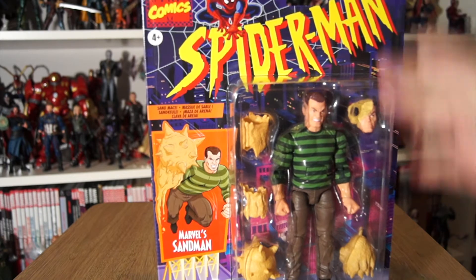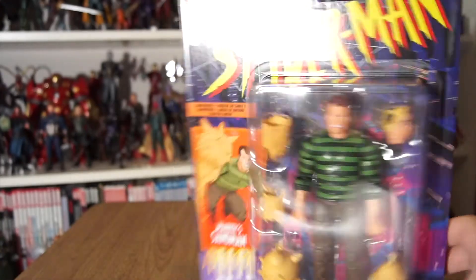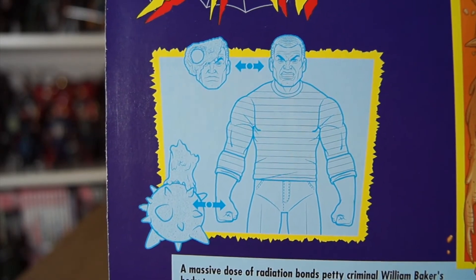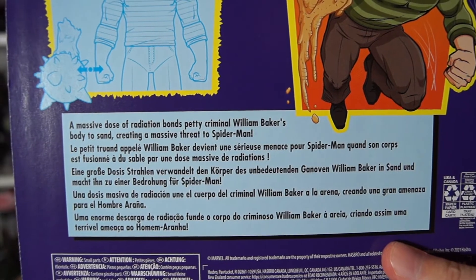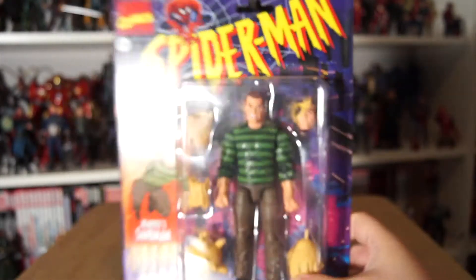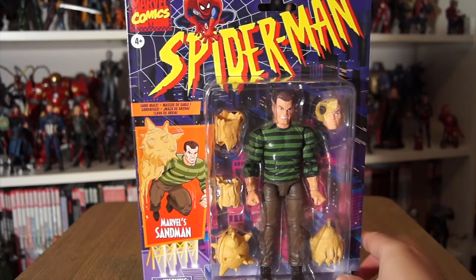Let's take a look at his box. It's the classic 90s style Toy Biz-esque Spider-Man packaging. 'Marvel Sandman' - I guess they have to clarify, one of those legal issues. He comes with a Sand Mace. The action figure mock-up shows you that you can switch out his hands for sleeves and accessories on the end of the sleeves. Plus he has a spare head. The bio reads: 'A massive dose of radiation bonds petty criminal William Baker's body to sand, creating a massive threat to Spider-Man.' So without further ado, let's open him up and check out what the Sandman has to offer.